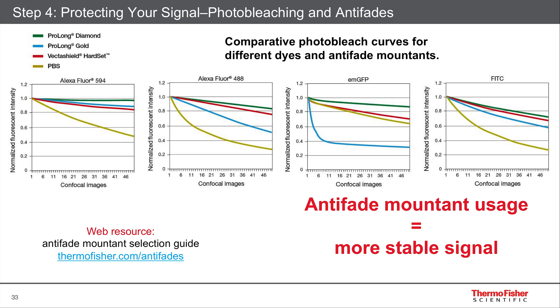For those who like data, here are some graphs that show photobleaching. These are normalized to their initial intensity, and you can see over time that the intensity decreases, as shown by the lines here. Yellow is just PBS, and for many samples that's the worst. But using an antifade mounting medium like our Prolong Diamond — shown in green — you can see that you're able to retain the signal much better over time. We have a selection guide online that you can use to help choose an antifade mountant; you can see the URL here. Remember, using an antifade mountant means you have a more stable, longer-lasting signal to give you the best signal to background.